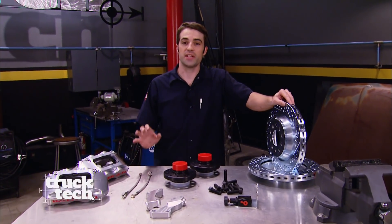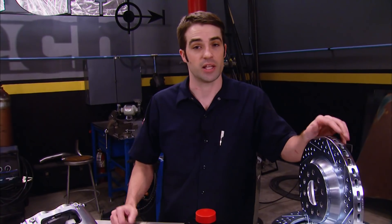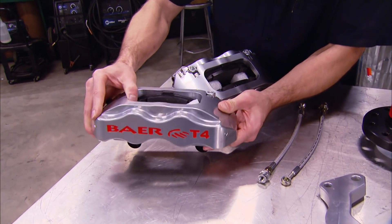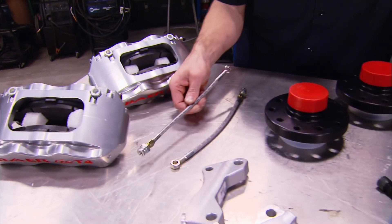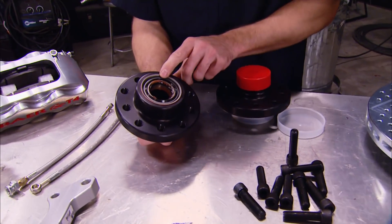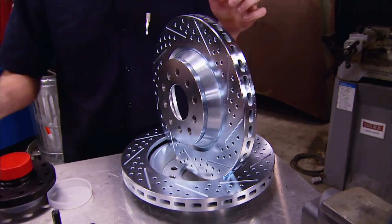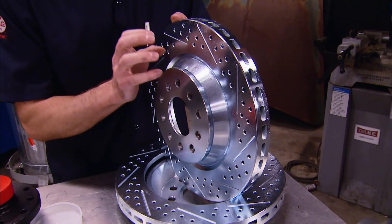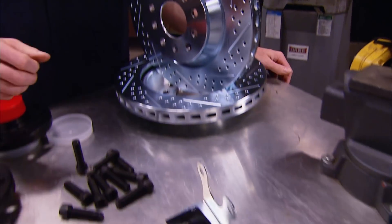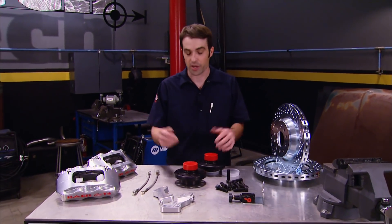Now you've already seen the Behr SS4 brake kit installed on our custom-width 9-inch rear axle — 12-inch rotors and four-piston calipers. The perfect complement to it is this Behr Track 4 front brake kit. It uses four-piston calipers — slightly bigger — finished in a great-looking powder-coated chrome finish. It also includes stainless steel flex lines and mounting brackets to attach to our Mustang 2 spindles. The hubs come pre-loaded with bearings and seals and accommodate a five-on-four-and-a-half and five-on-four-and-three-quarter bolt pattern. The 13-inch rotors are one-piece — no separate hat and rotor — zinc-plated, drilled, and slotted. We also picked up an adjustable proportioning valve and mounting bracket to dial in rear brake bias once the truck is up and running. Now let's get it on the truck.